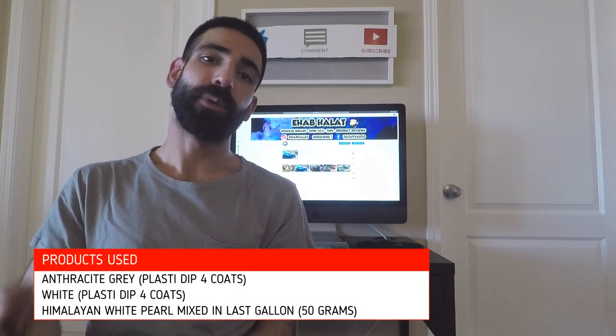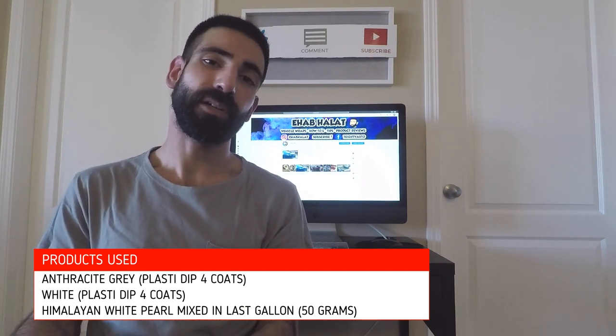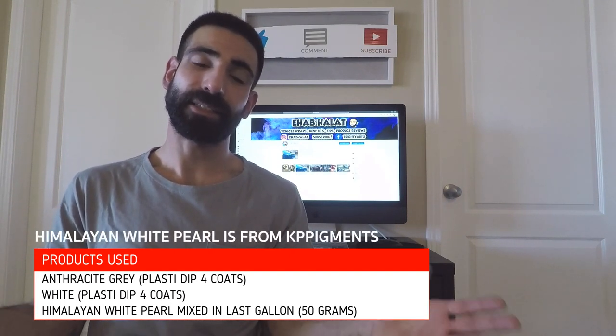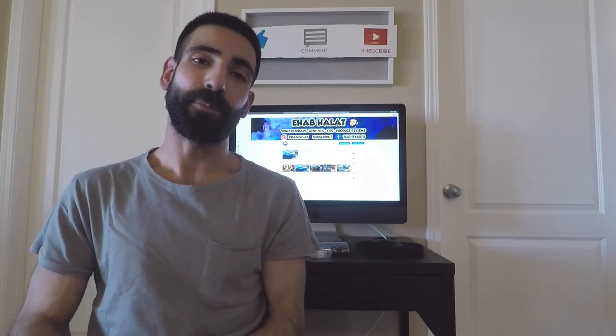What we're going to be doing is laying a grey base coat down, then spraying the white, and in our last gallon of white we're going to mix up a pearl called Himalayan White. What this is going to do is give it the satin finish — that pearl satin finish on the vehicle. So that's going to be our last couple coats we'll be laying with that pearl.